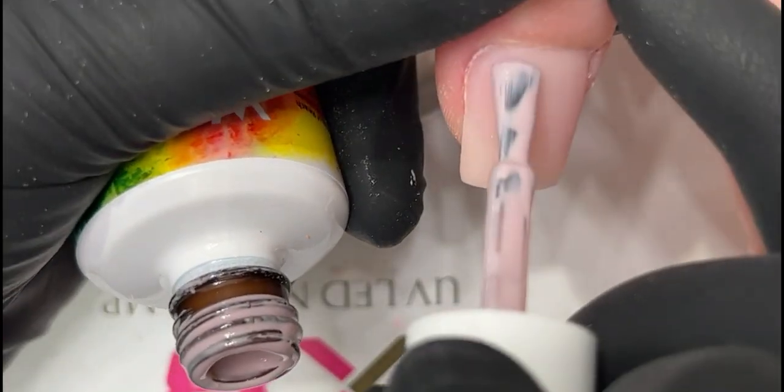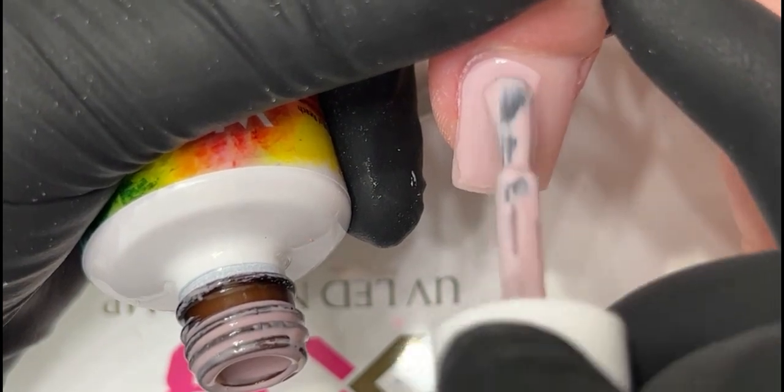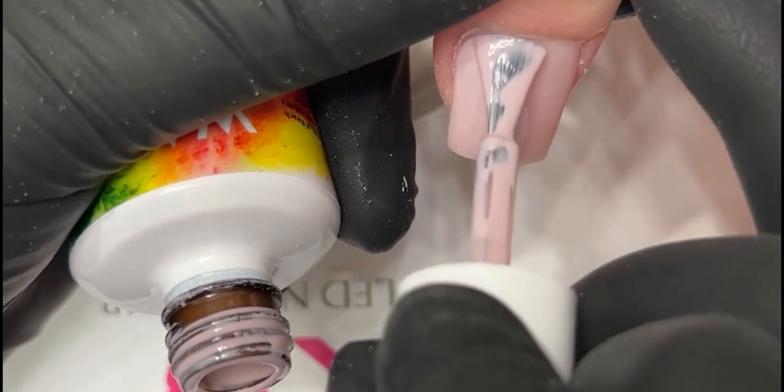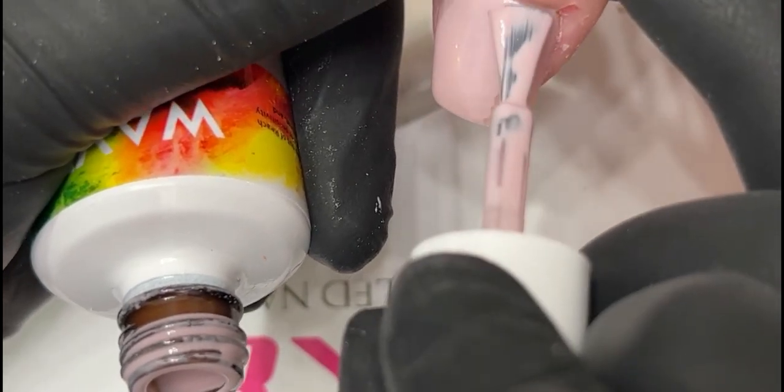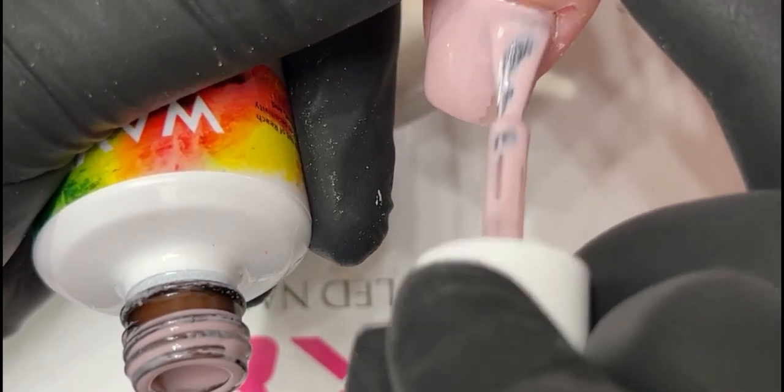That's why we don't do nails really thick when it comes to short nails, because we've got to polish it. We've got two more layers — three layers on there. Two polish coats, one top coat. So we don't want it too thick because we're adding more thickness to the nails.